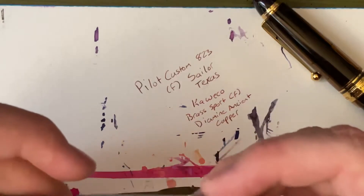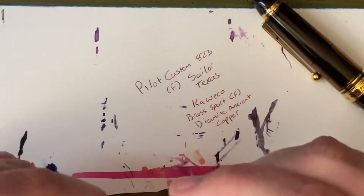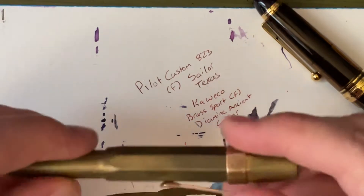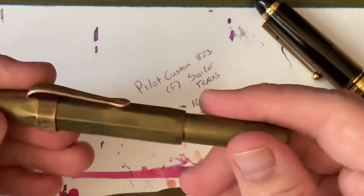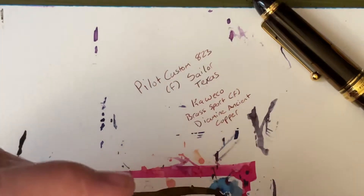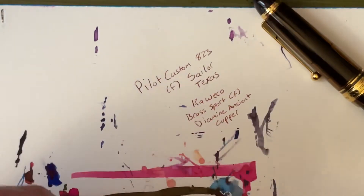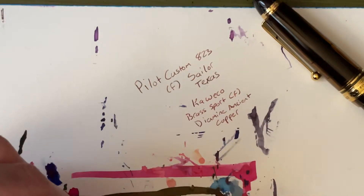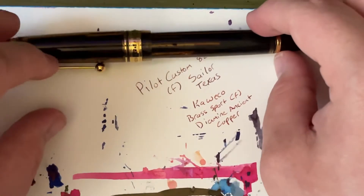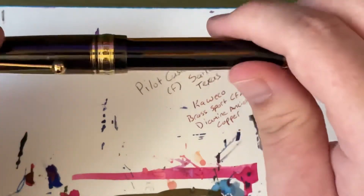I think these two colors just sort of work together — I'm really, really ready for fall, guys. It has been so hot in Florida. So hot. I'll only be using the Kaweco when I go outside for some outside journaling, because it can fall and it won't break. For everything else, it's the Pilot Custom 823, which has just about the best nib I've ever used on a pen. It's beautiful.